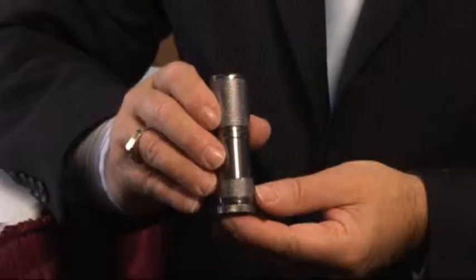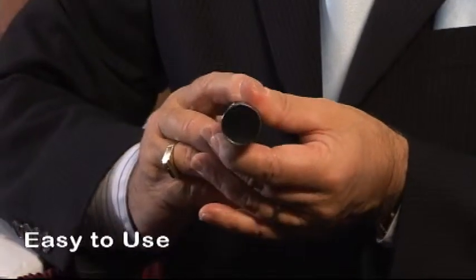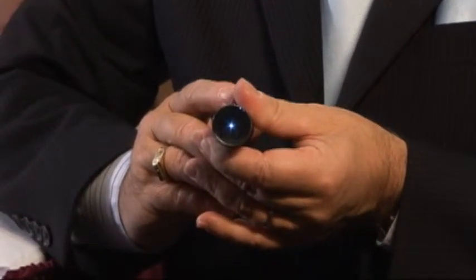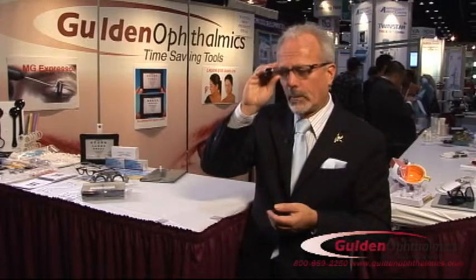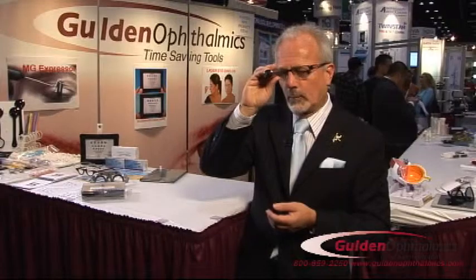This is our Eye View. It's a floater demonstration for your patients. Very easy to use. You can see it has a very tiny pinhole. Basically all you do is have the patient hold it up to their eye and they look inside and they'll see their own floaters.